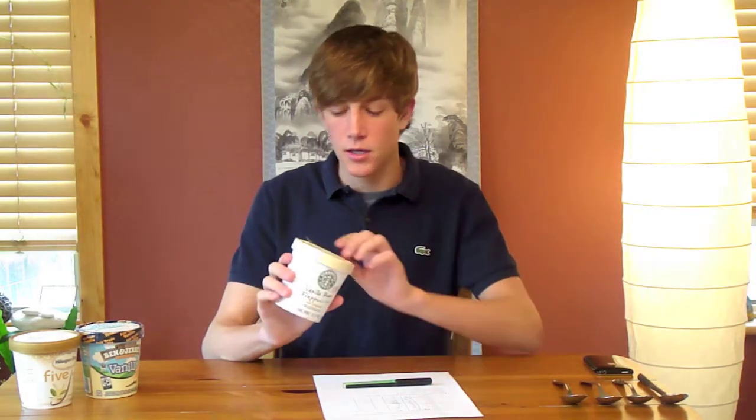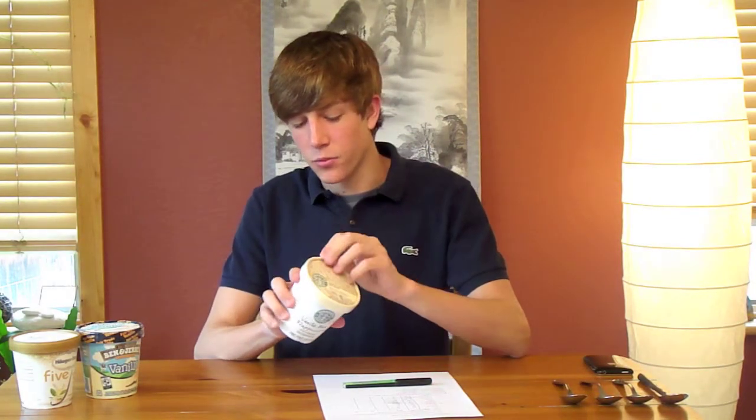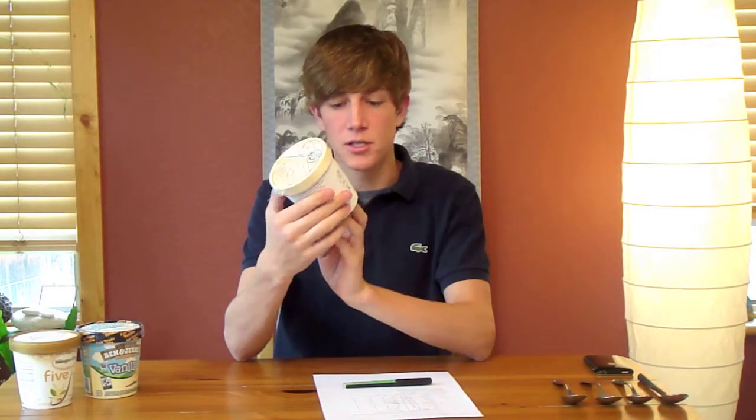The next ice cream is Starbucks, and I was actually surprised they made a flavor without coffee, but they do — it's a vanilla bean frappuccino. I actually really like the packaging style of this one; it's very reminiscent of their cups in the store. It's very familiar, and that's nice when you're buying ice cream to know what it is. The top is kind of neat — it shows the ice cream inside so you know what you're going to get.